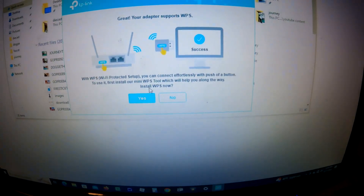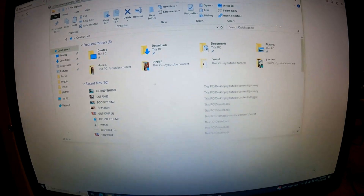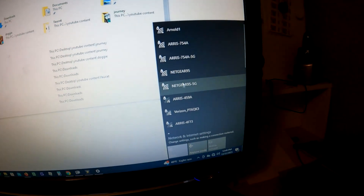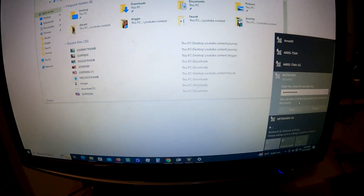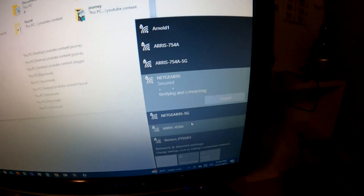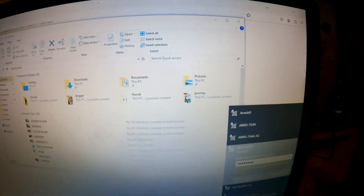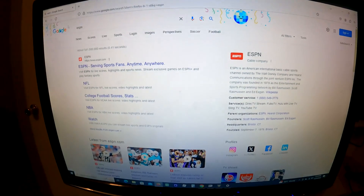Driver is installed. Now connect your computer to a Wi-Fi network. Here we go — here are my networks. I have the Netgear and the Ares. Let's do the Netgear because I know that password. Typing it in — oops, must have typed it wrong. Let's try again. Okay, there it is — connected, secured.